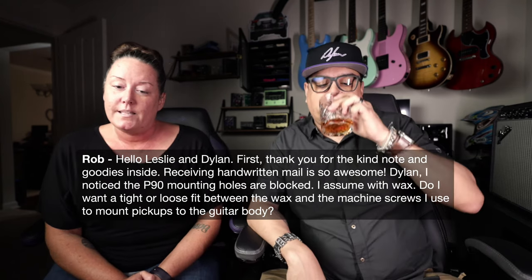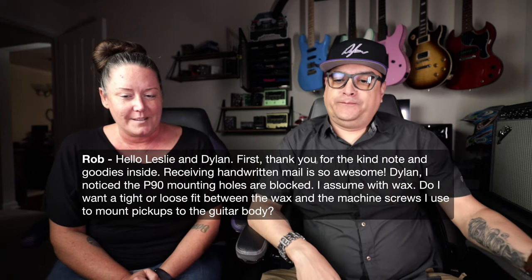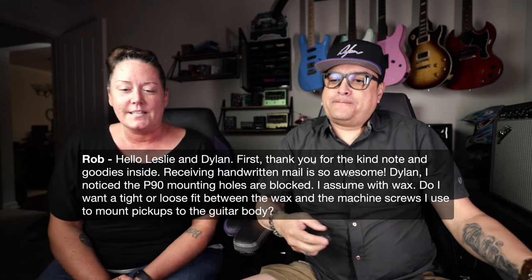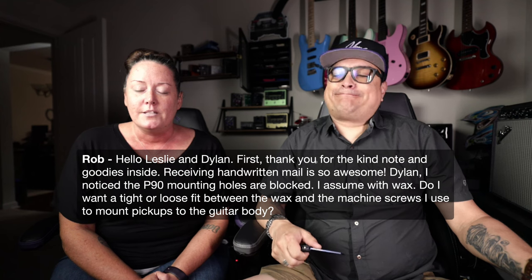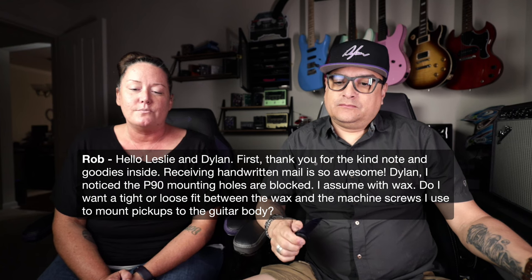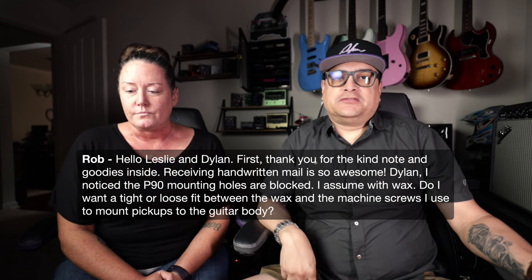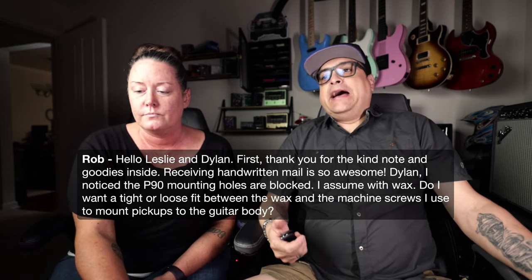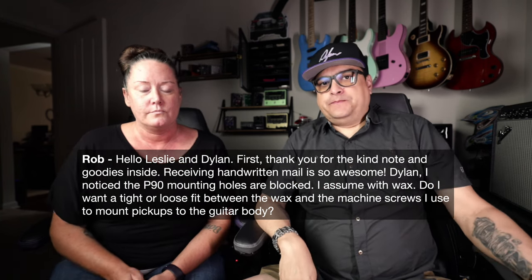Rob asks: the P90 mounting holes appear blocked with wax — do I want a tight or loose fit between the wax and the machine screws? It doesn't matter. Just poke the wax out, stick the screw through there, and screw it to the body with some foam underneath. That just happens when we wax-pot it — the wax gets in there and you just push it out. No big deal.